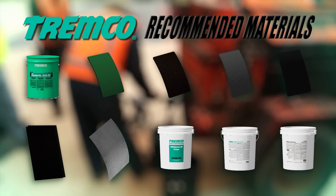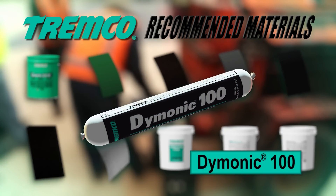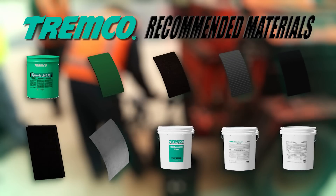The following products are recommended for use with the TREMProof 6100 system. DIMONIC 100 is a one-part moisture-curing gun-grade polyurethane sealant used for sealing cracks, control joints, drain detailing, and for use in forming cans.